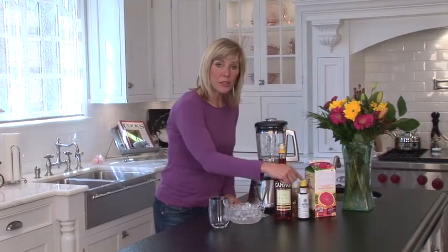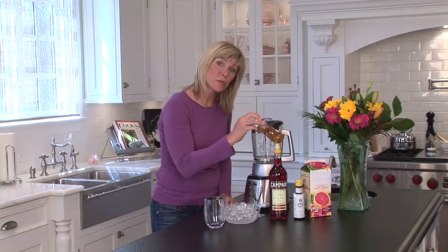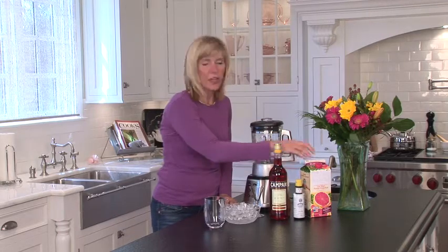You're going to need some ice, Campari, bitters, either honey at about 35 calories a tablespoon, or an artificial sweetener for zero calories, and some grapefruit juice.